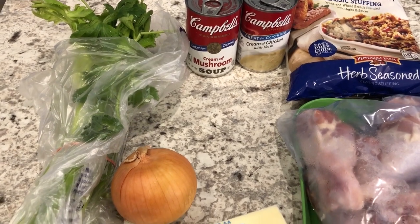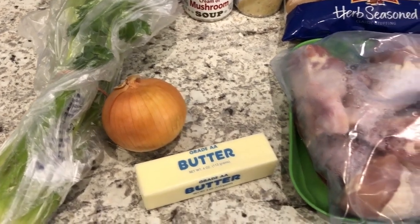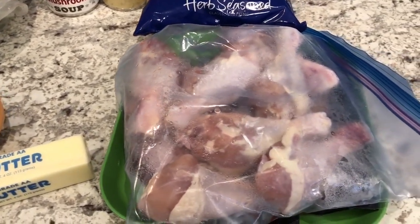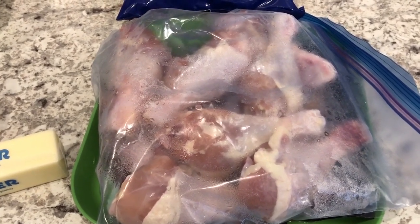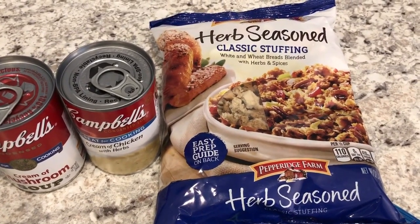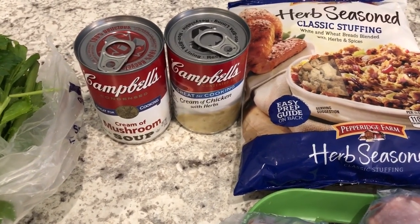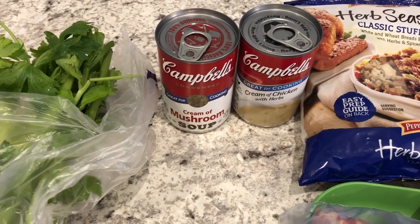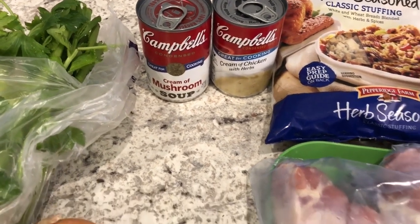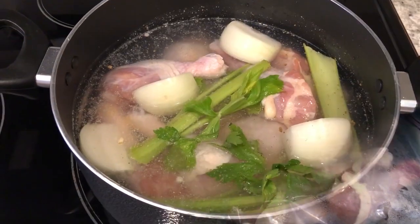Let me show you what you're going to need. You're going to need some celery and onion, some butter, and a whole chicken or chicken parts. I happen to have chicken drumsticks in my freezer, about three pounds, so that's what I'm going to be using. You're going to need some Pepperidge Farm herb seasoned stuffing, a can of cream of chicken — I have cream of chicken with herbs — and you're also going to need some cream of mushroom soup.